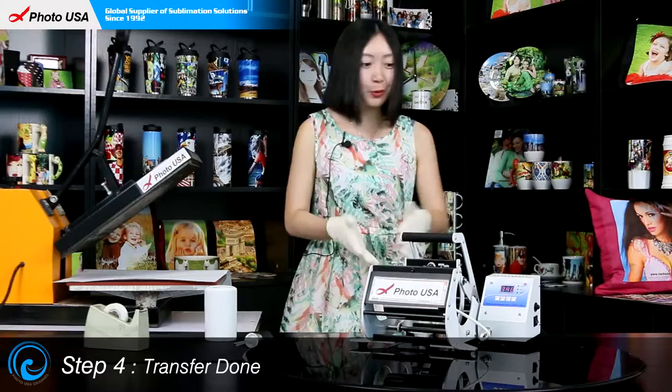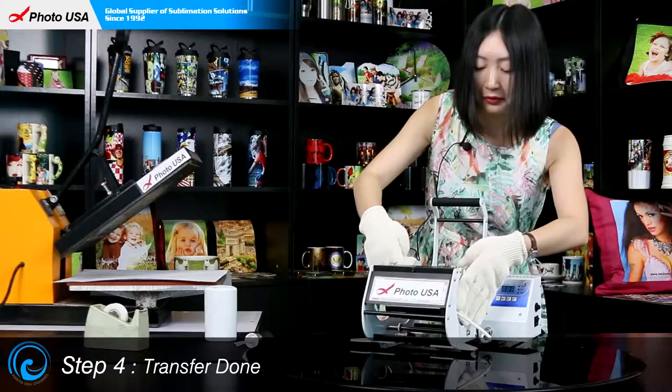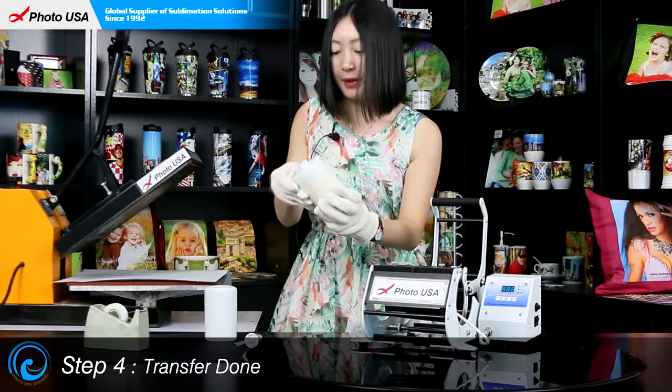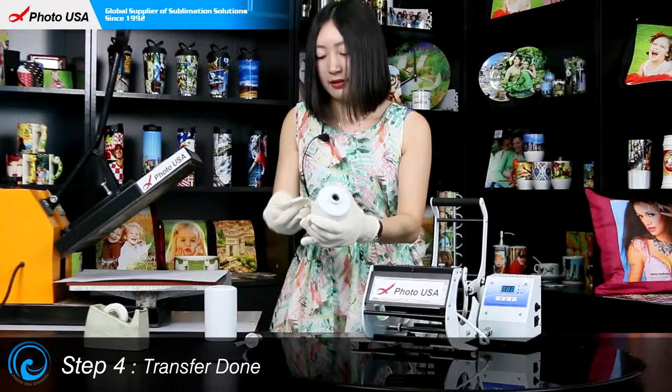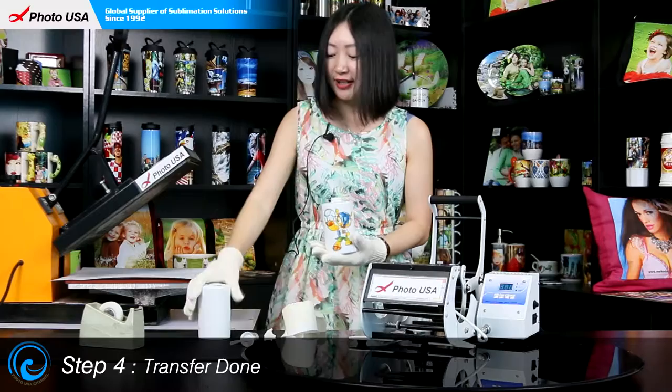There is the beeping sound — it means the whole transfer work is done. Now let's turn off the mug press and open the handle to take out the holder. Peel off the paper and see the final result. Wow — the picture is perfectly transferred on this dispenser.